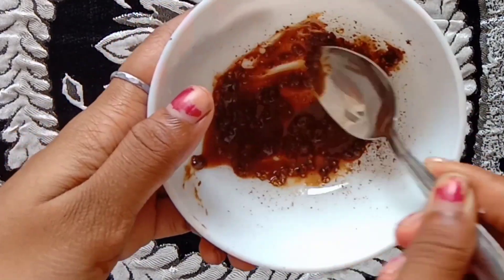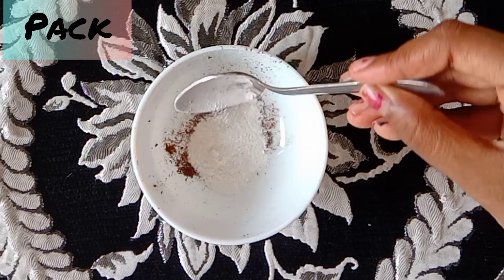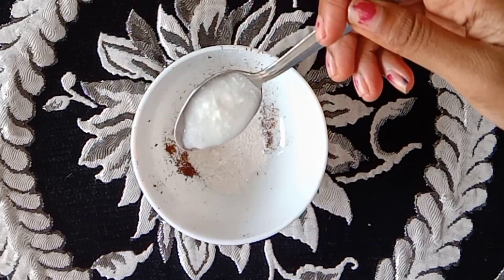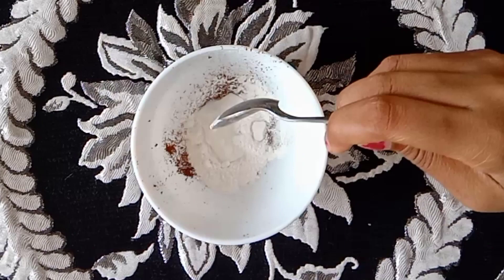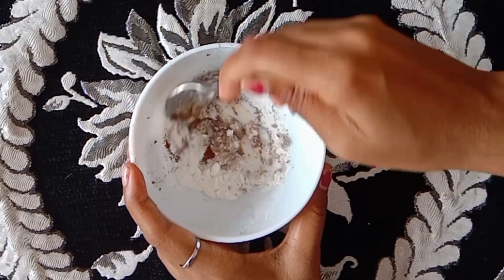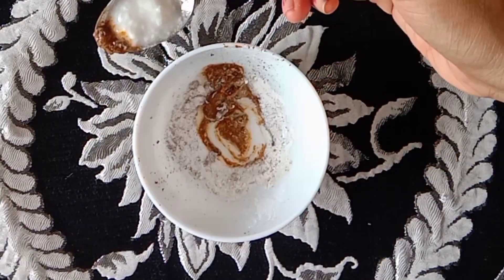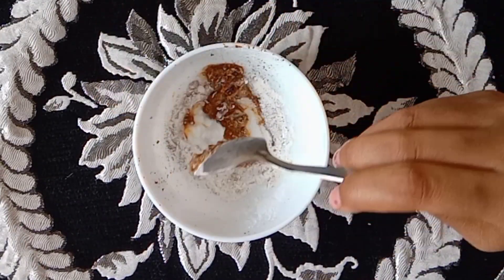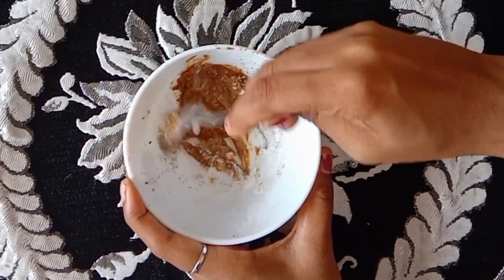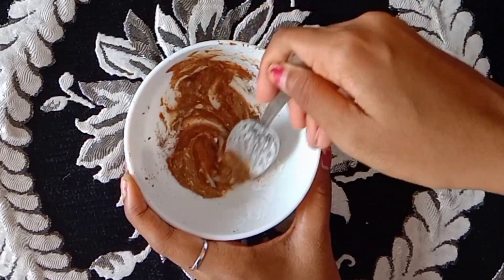Next, I'm going to add a face pack. This is our coffee powder — I will add coffee powder to the face. Add a spoon and mix it. We will apply it as a face or body pack on the face and hands. You can apply it for about 4 minutes.